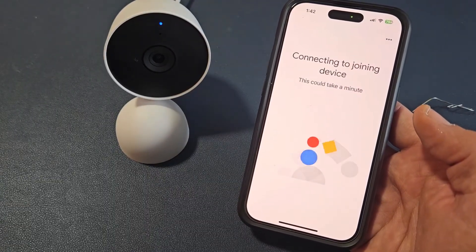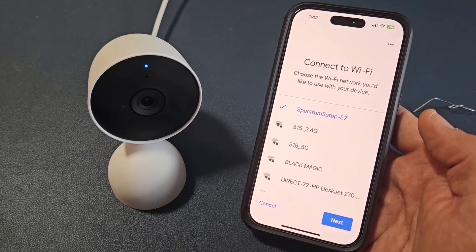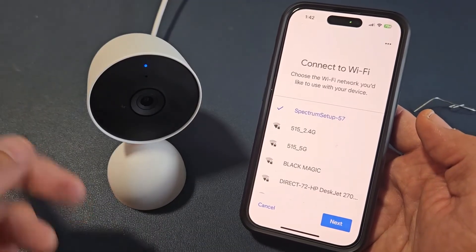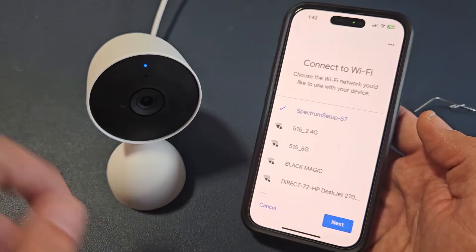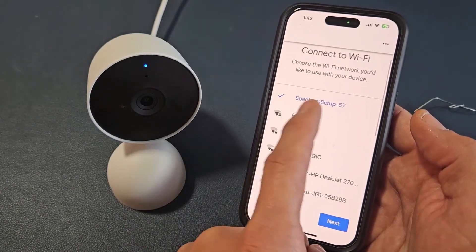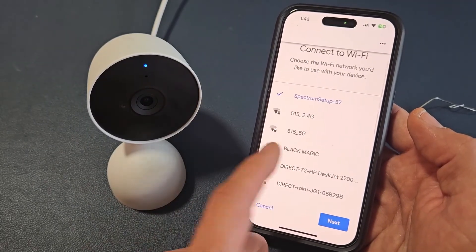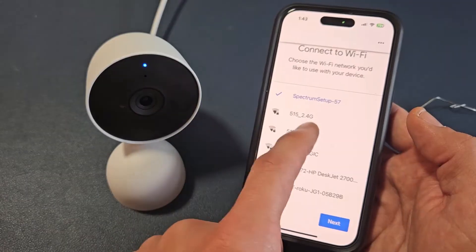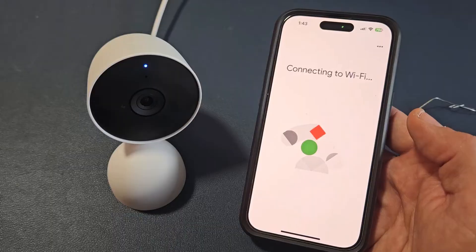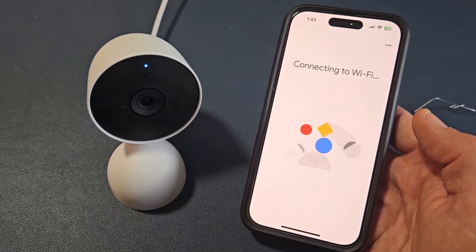Now we've got to wait. It says connect to your Wi-Fi. When I reset my doorbell, I saved my new information to the Google Cloud, so it's saved. But if you have a new SSID or network name, look for it down here. Look for the new one and then put your new password in. Mine's saved on Google because I just reset my doorbell camera. Now it's connecting to my new Wi-Fi, new password.